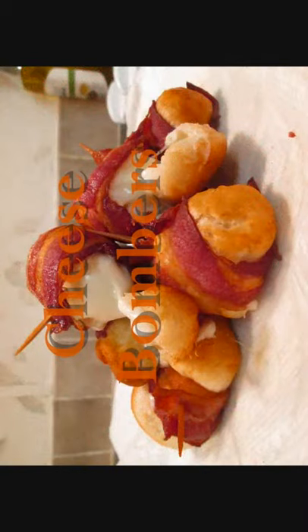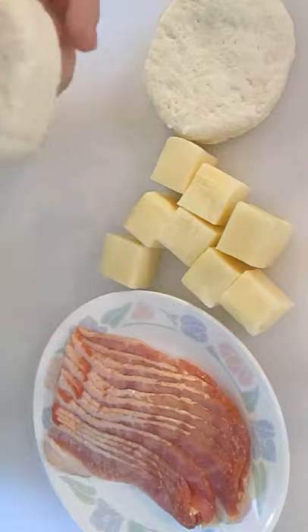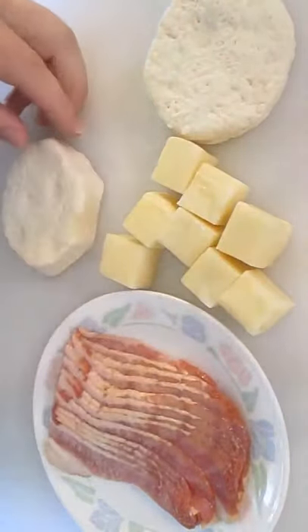Welcome to the Poor Man's Gourmet Kitchen, where we share gourmet recipes at a low-budget wonder. Now check this out. Here we've got half-sliced bacon, mozzarella cheese, and these flaky Grand's biscuits.